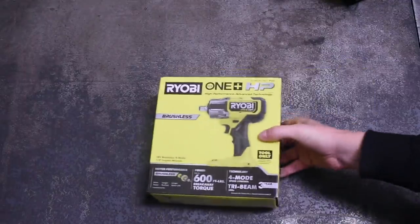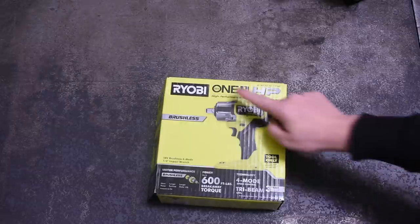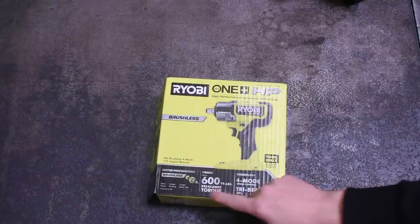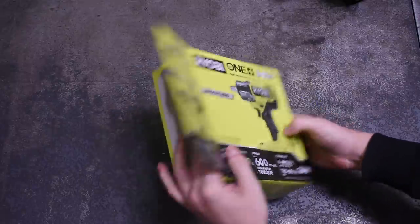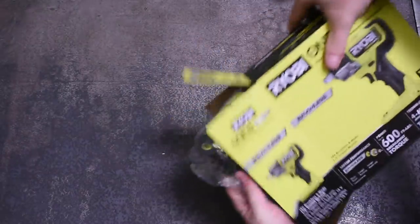Welcome back to the Torque Test Channel. This is episode 22 featuring the all-new Ryobi P262, which is part of their new One Plus HP line. The P262 feels to us like Ryobi's first real attempt at entering the arena with the big names among the mid-torque players. It offers 600 foot-pounds of breakaway torque and finally a brushless motor — stats that actually put it in the mix with some of the best out there.